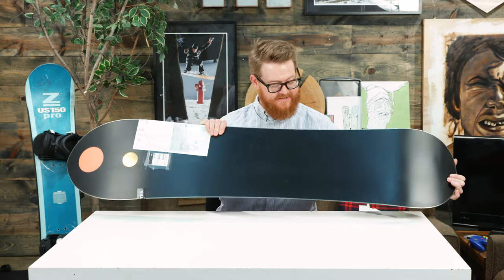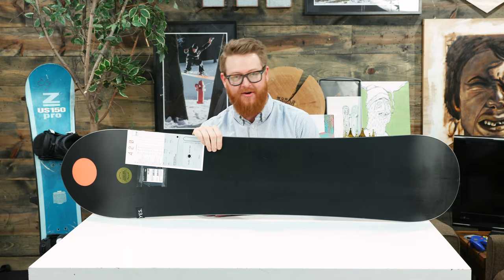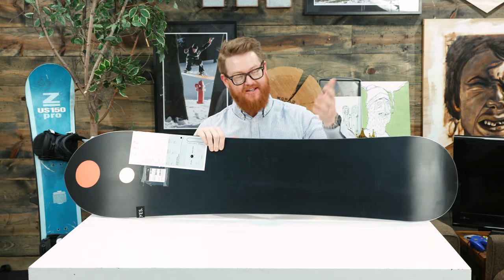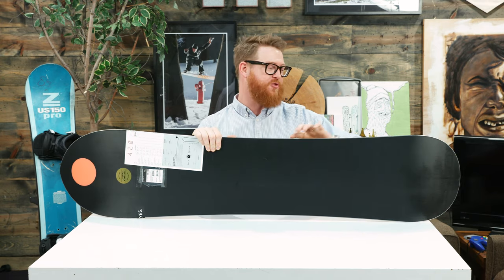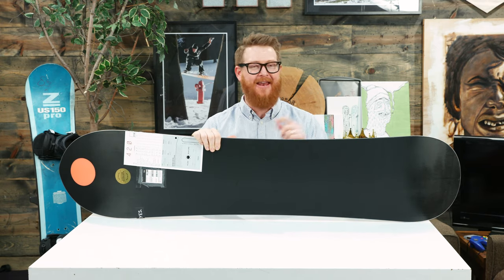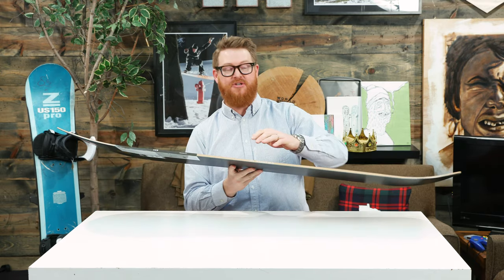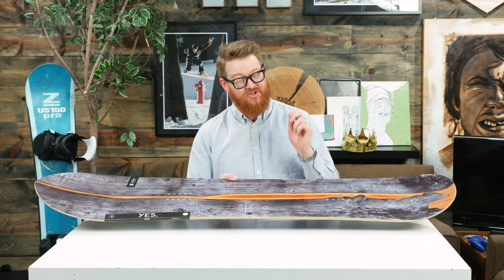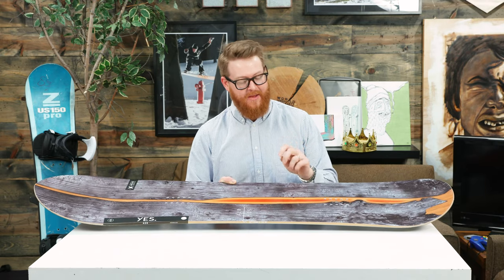The base is sintered black, which means it's going to ride a lot faster than an extruded base, but you'll need to keep it waxed throughout the season. There's a 360 wrap standard steel edge, and again a radial sidecut — that radial sidecut ranges from a 5.9 to a 6.1 meter radius, which is extremely tight and small.